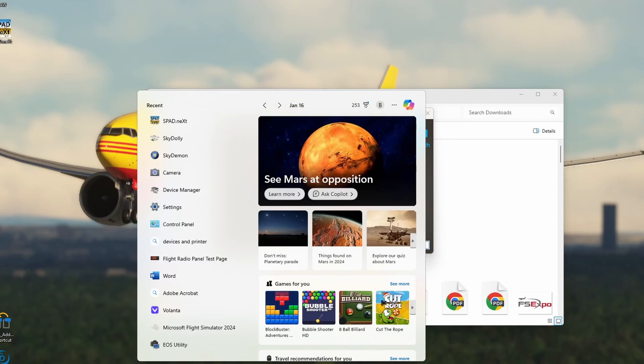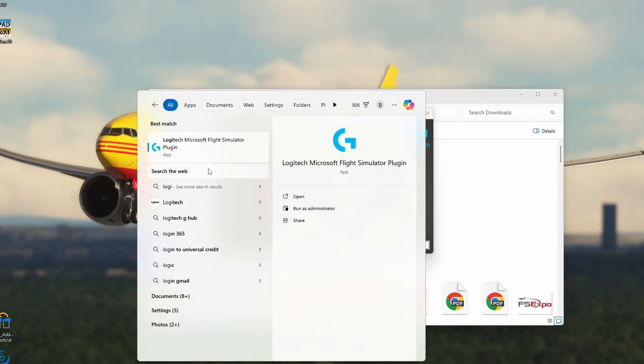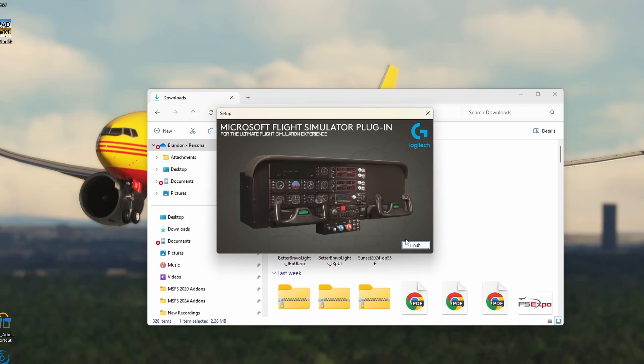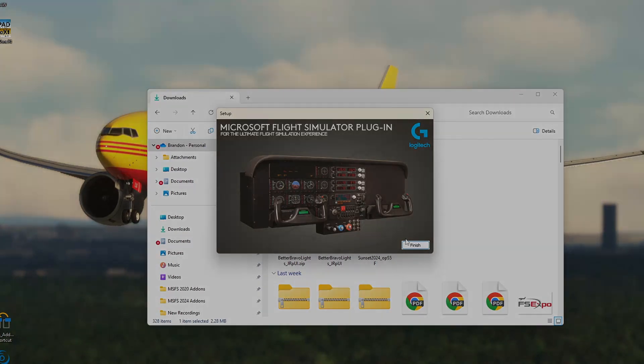If you go ahead and search for Logitech, it should bring up the Microsoft Flight Simulator plugin. Importantly, leave it alone for the moment — don't go ahead and run it. Start up your simulator, and then hopefully the magic will happen. Once you've started up your simulator, go ahead and run the Logitech Microsoft Flight Simulator plugin as administrator, and whether it be on 2020 or 2024, the screens should illuminate and you should be good to go. I say should be, because on 2024 there are some bugs, as I'll be talking about towards the end of this video. But first off, let's head to the old simulator and talk about how it performs there.